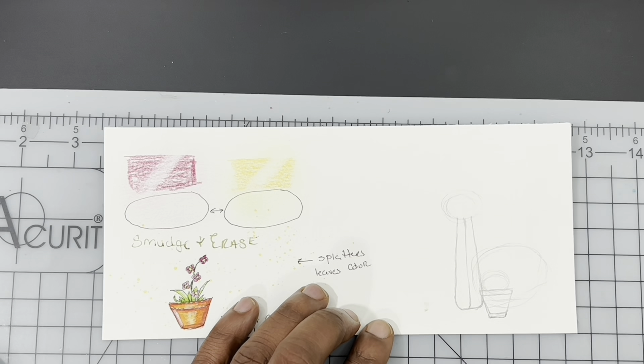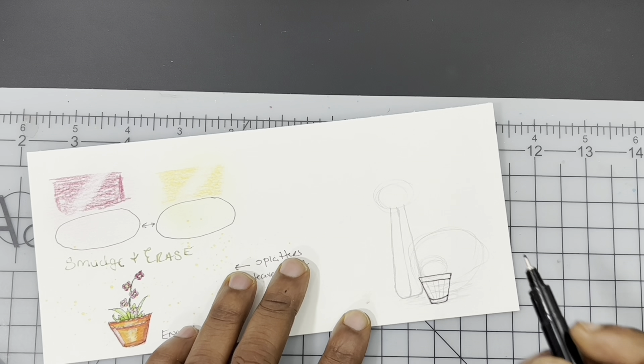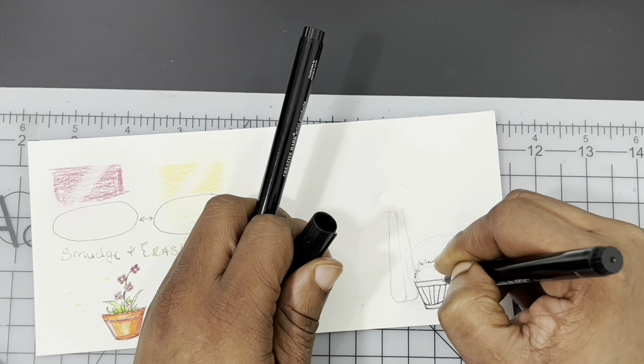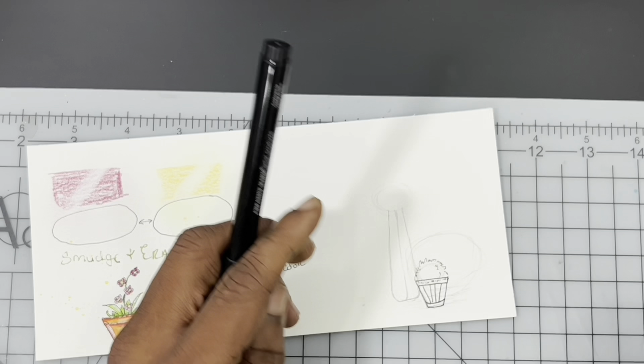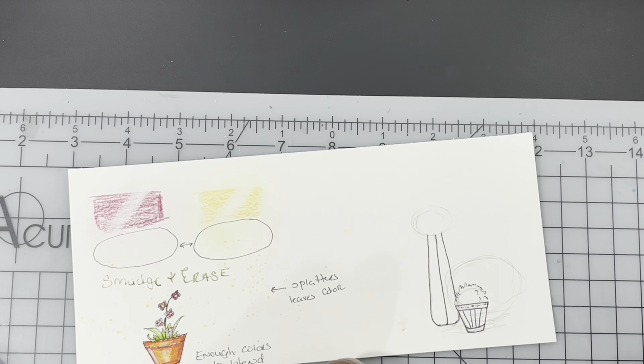Hi there everyone, Ken here, your Thrifty Apprentice. Happy Wednesday everyone and welcome back to another Thrifty Review. Today we've got ourselves a review and a demo, so we're going to jump directly into the demo, which I'm going to show you guys how to do a really quick illustration and then we'll go right into the review of the pencils.